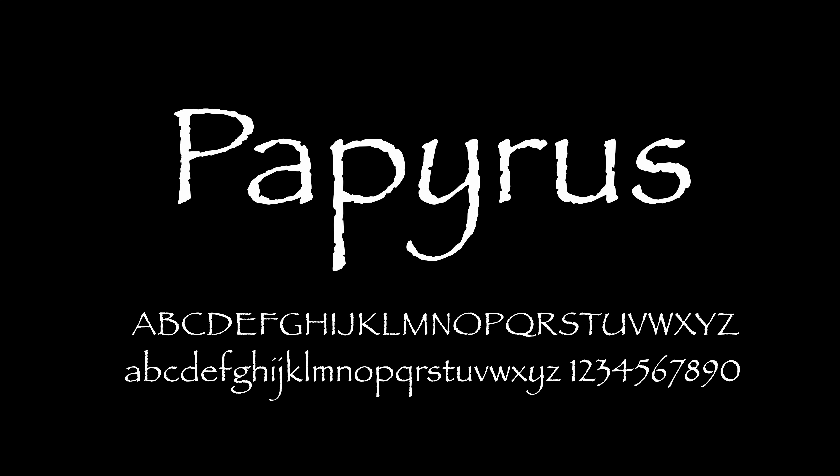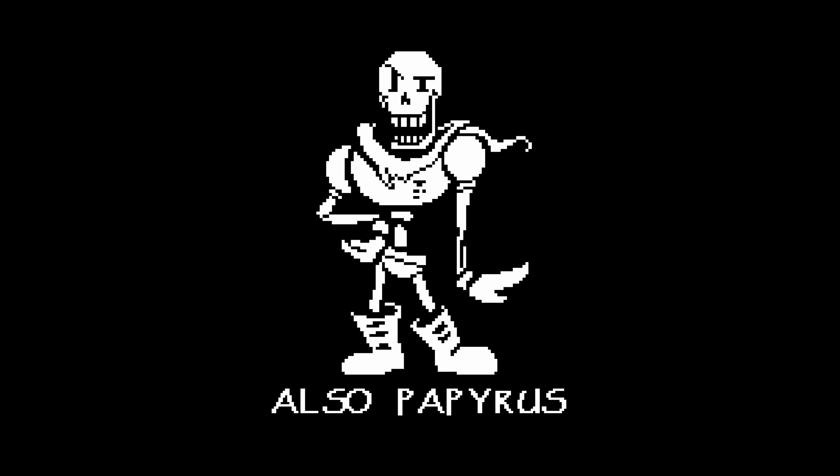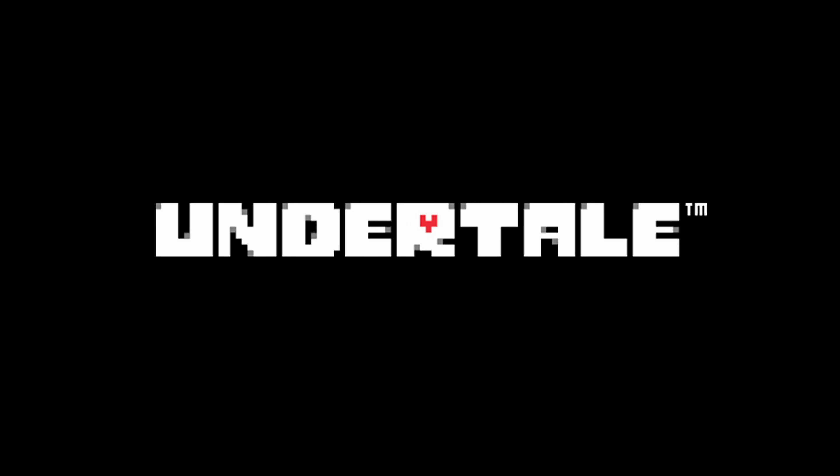This is Papyrus. It's a font, loved by some, hated by others. And this is also Papyrus. But unlike the font, this Papyrus is beloved by just about everyone who's ever encountered him in the multi-award-winning indie darling, Undertale.